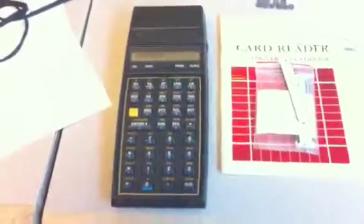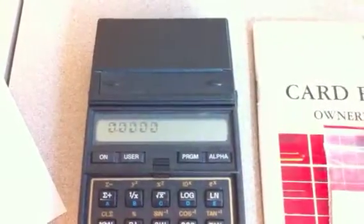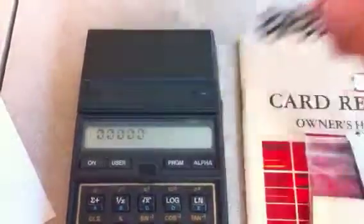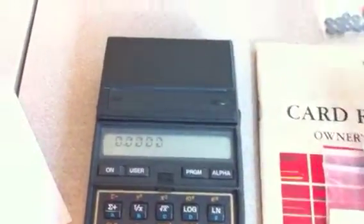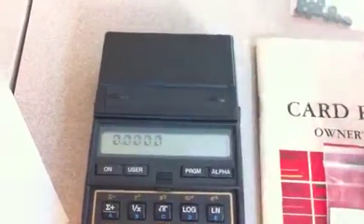Here is my HP 41 CX with a card reader attached. I got this card reader and it had the standard gummy wheel problem, so I took some o-rings, popped the thing open — it's really easy to get at the motor — replaced the wheels. The clutch is good, the sensor is good, and now the wheel is good. The thing works perfectly.